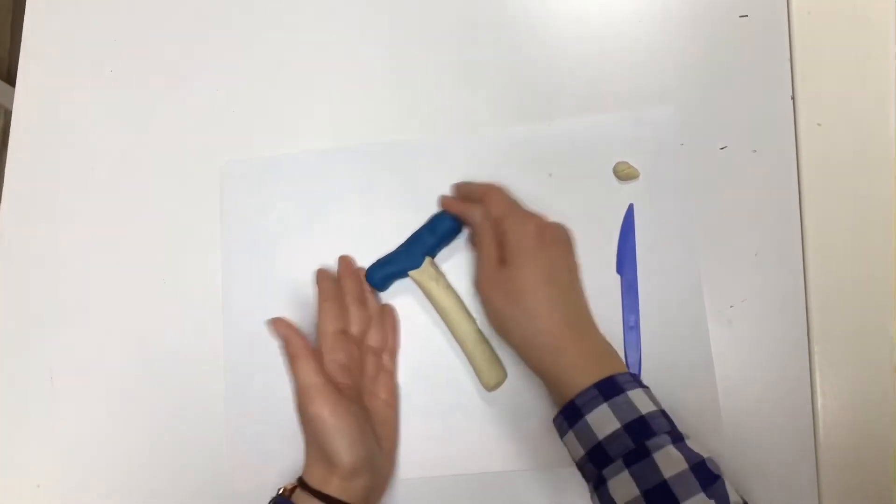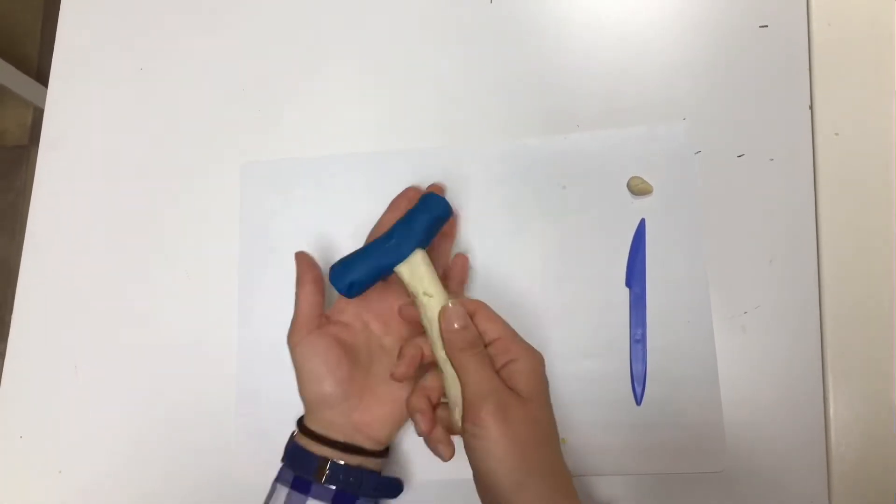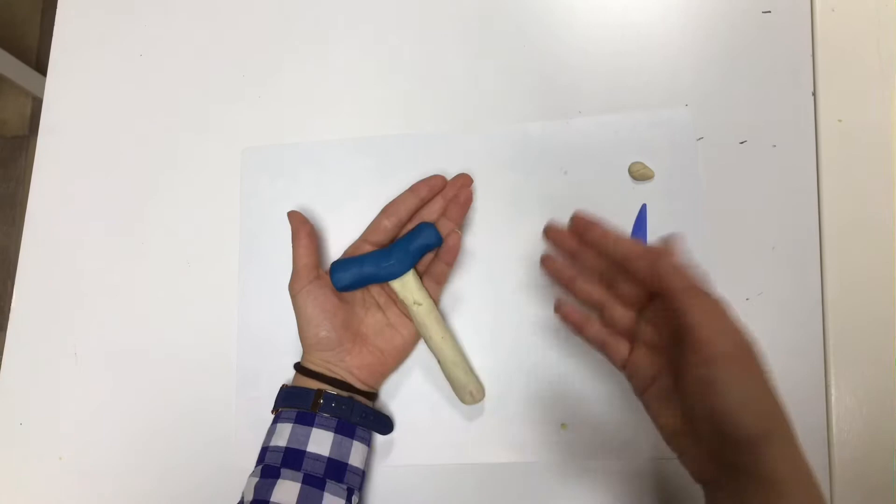And look! The hammer is ready. Do you like it? Do you like the hammer?